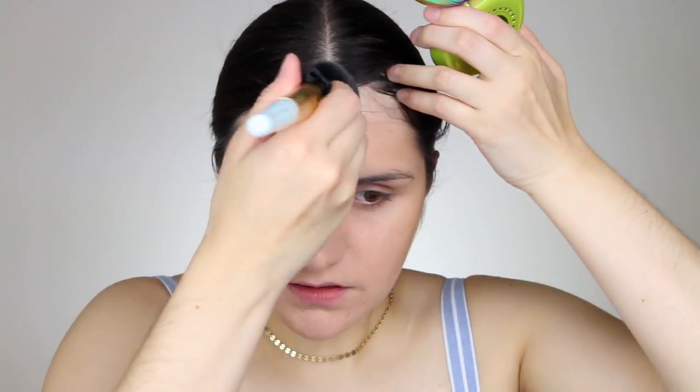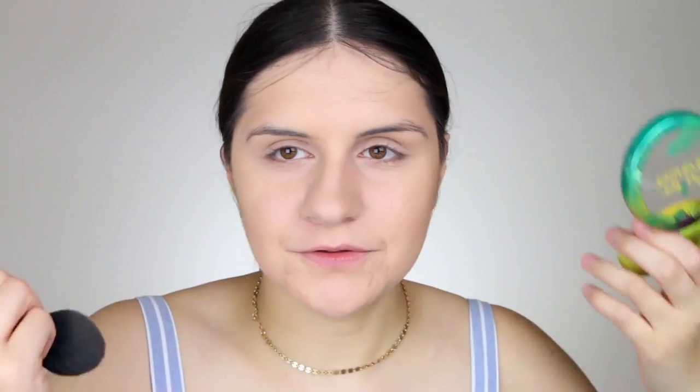Next I'm going to go in with the Butter Bronzer. I honestly love this bronzer besides the fact that it breaks me out a little bit, but it gives the perfect beautiful shade of bronzer and you can't beat that. A little bit down my nose, don't forget the forehead. This also comes with a little applicator, which I've tried before — I'm just not a big fan of it. I do like how it comes with a mirror.